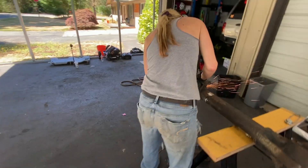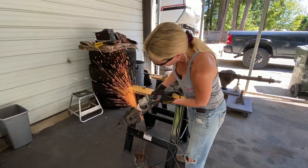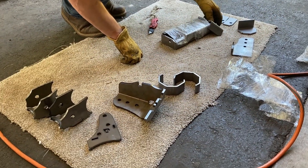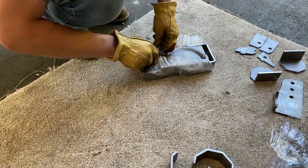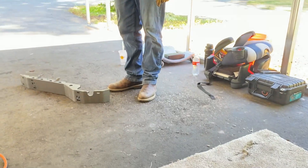While Joe is over there grinding away, Josh is over here unboxing the Artec truss kit. Things are getting exciting now.